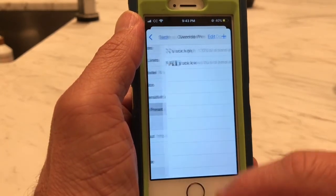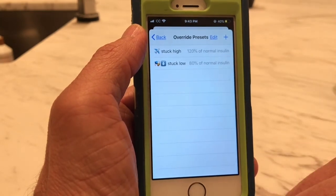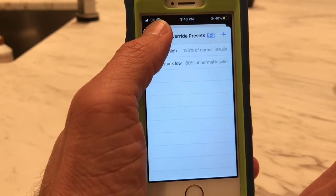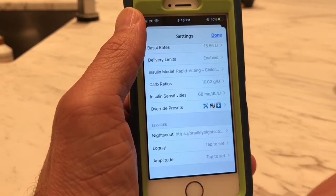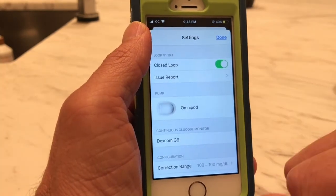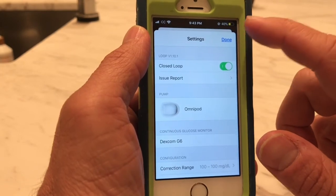This is also where we set up our override presets. We have one called 'stuck high' and one called 'stuck low,' where it will automatically change the insulin ratios when we click those overrides. We can also set up things like Nightscout. So that's how we set it up, and that's what allows this to do its magic calculations and keep blood sugars more in range.